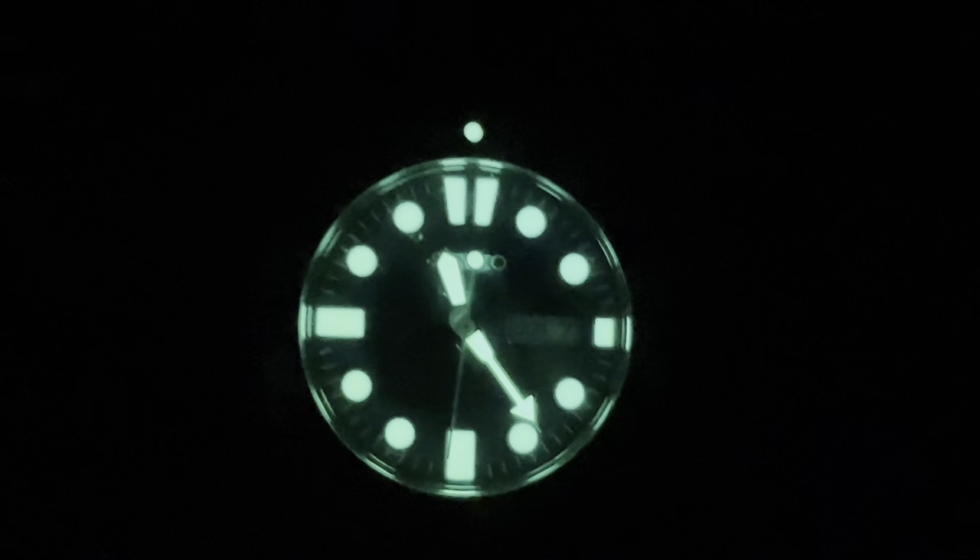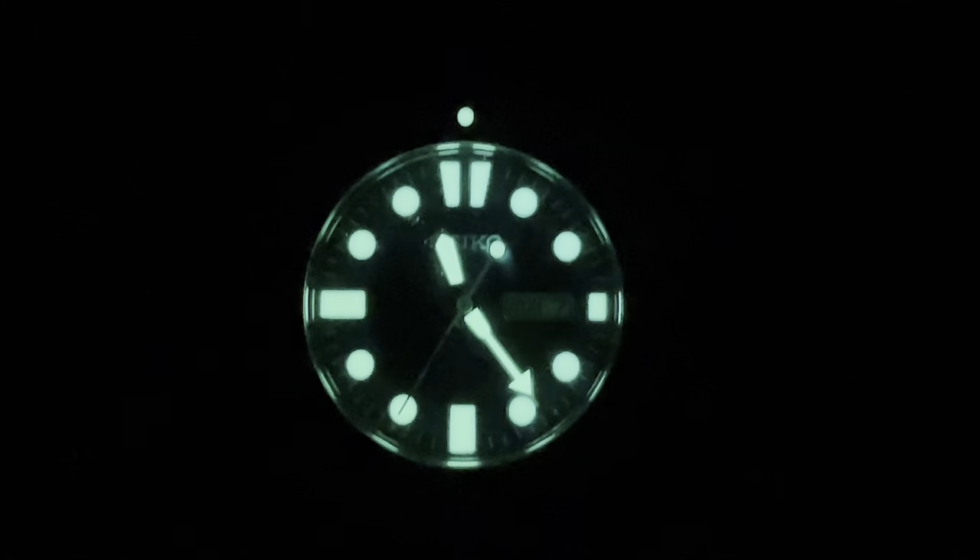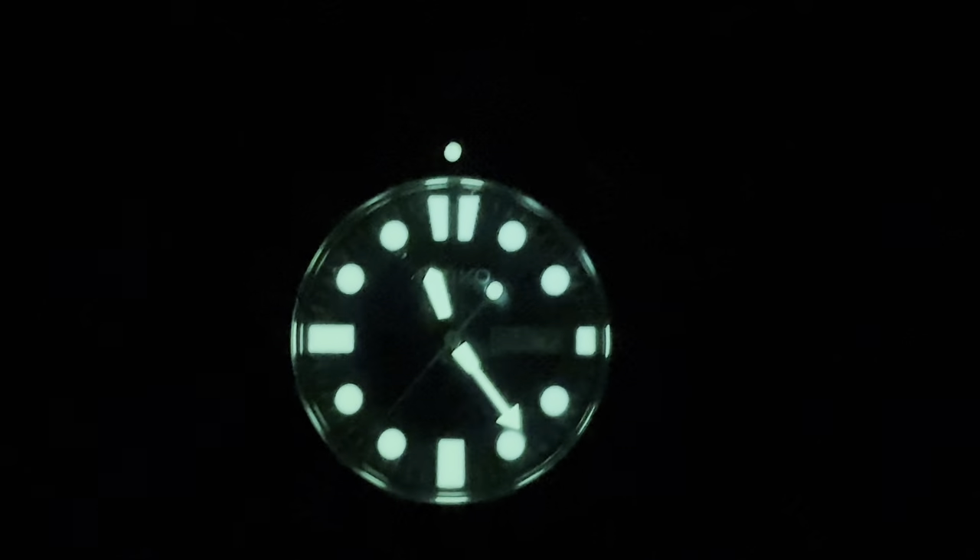This is one of those watches where if you're not careful at night — if you fully charge it — you had better put your arm under a pillow for a while, or you are going to annoy your partner. Because it's like a flashlight. It's totally like a torch.